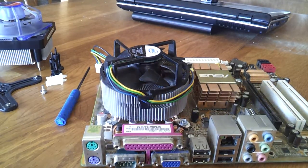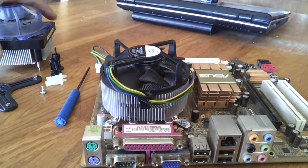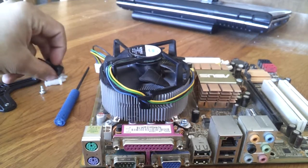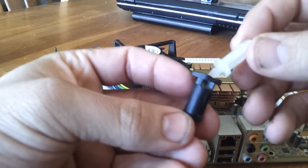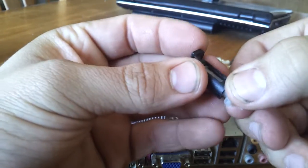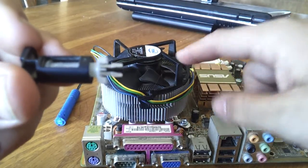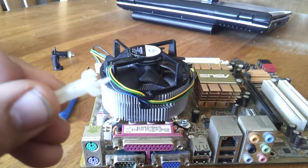Hello everybody, today I wanted to do a little video on something that I had to kind of MacGyver. You know normal Intel CPU coolers, the stock ones, they have these here. These pop in and once you push that down it separates those two pins and it clamps into the board. This one I got was broken already.